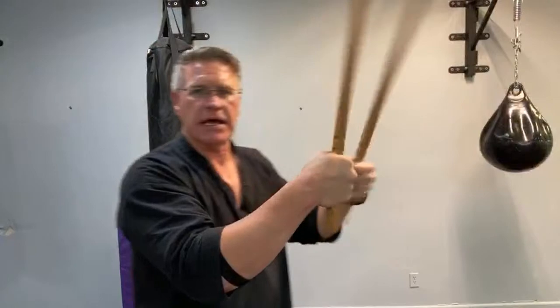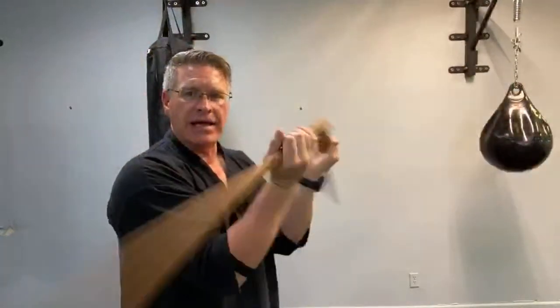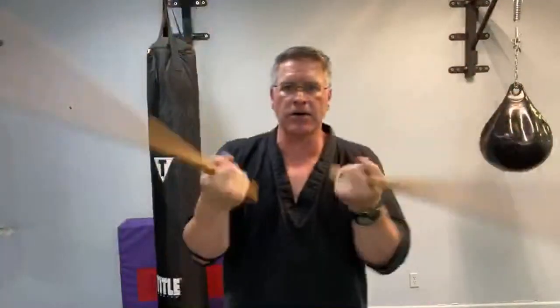From here I'm still spinning, turning my hands around and down.